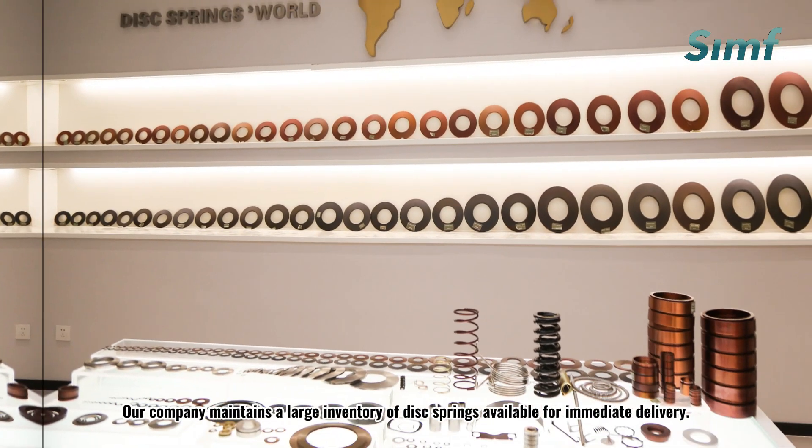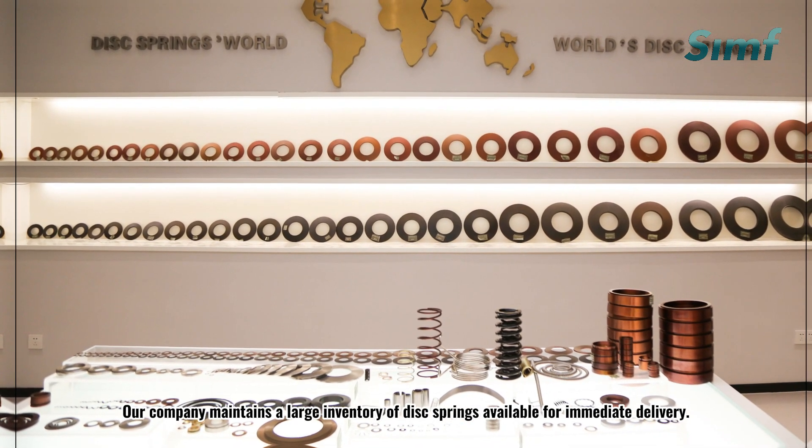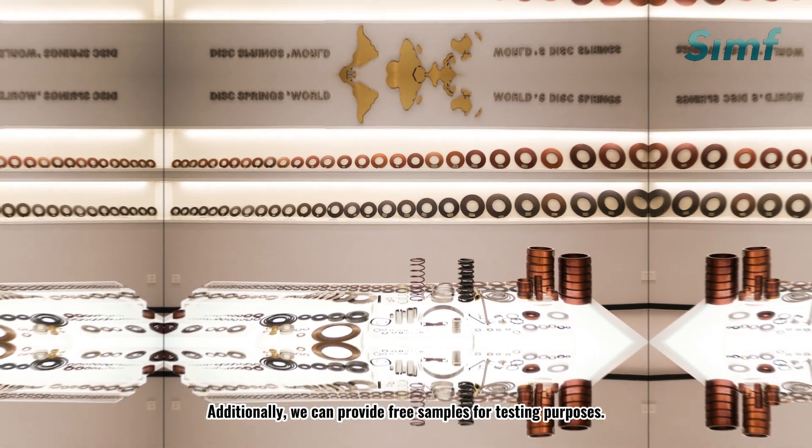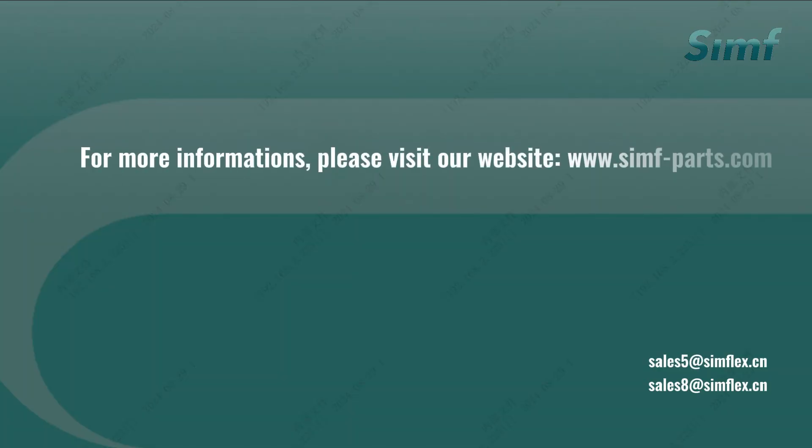Our company maintains a large inventory of disc springs available for immediate delivery. Additionally, we can provide free samples for testing purposes. For more information, please visit our website.